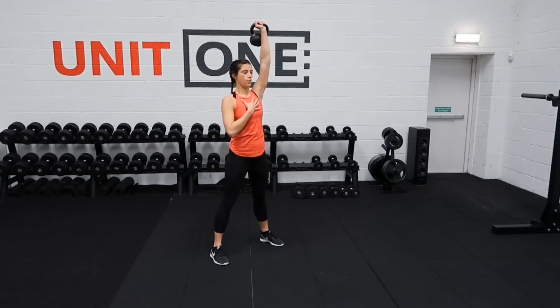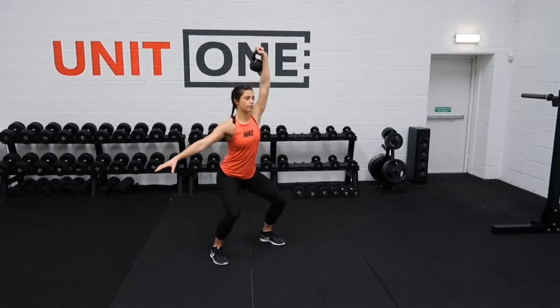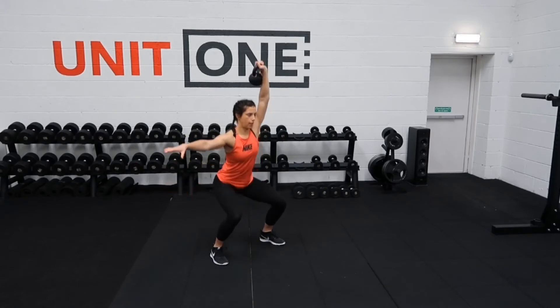Chest up and open, hand up above the shoulder, squatting down, keeping that chest up and pushing up.